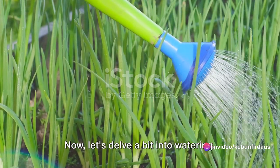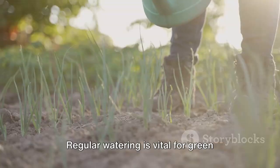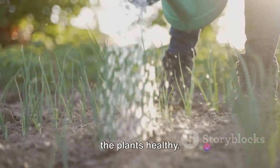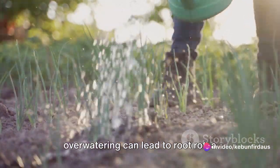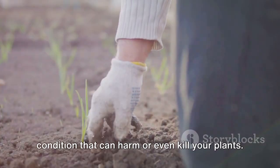Now, let's delve a bit into watering. Regular watering is vital for green onions, helping to keep the soil moist and the plants healthy. However, it's essential to strike a balance. While these plants love water, overwatering can lead to root rot, a condition that can harm or even kill your plants.